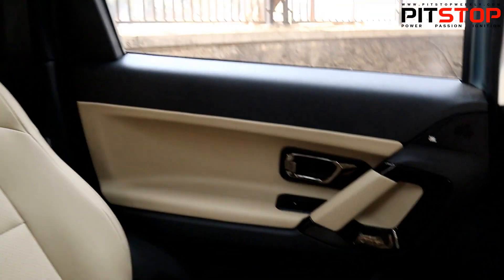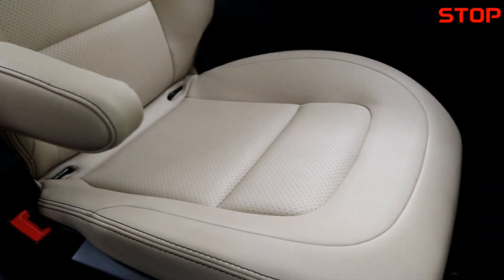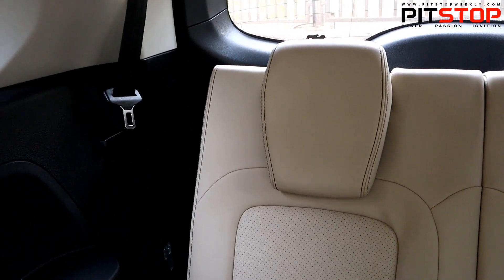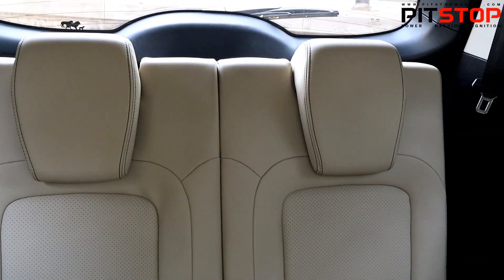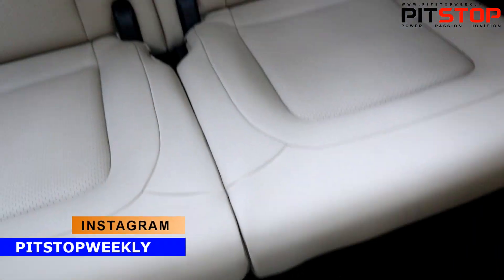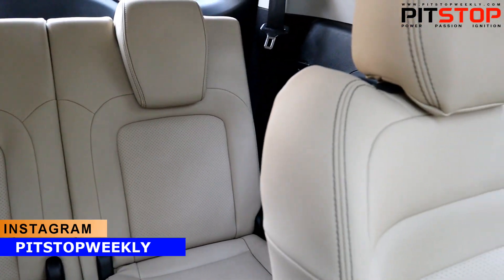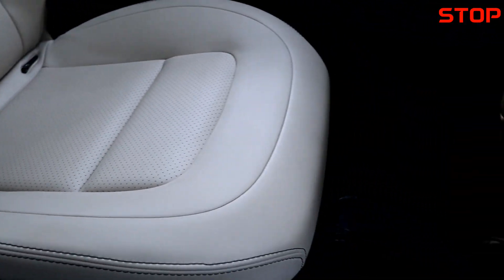Everything else remains the same — there is nothing much different about the middle row. The seats look very nice. The only difference is the color, the paint job, and the trim elements — for example, anything that comes in chrome on the standard Safari will be blacked out on the Adventure variant. The third row is very good; when I drove the Tata Safari the third row was extremely comfortable, and compared to anything else in this competition, the third row is much more accessible.